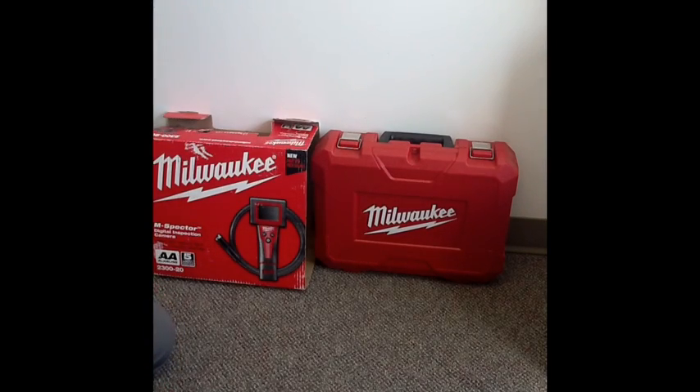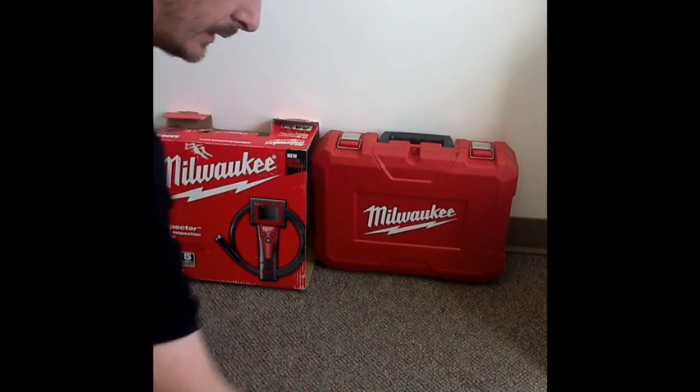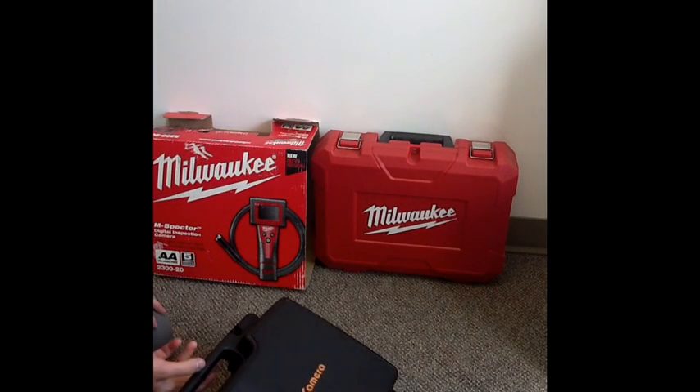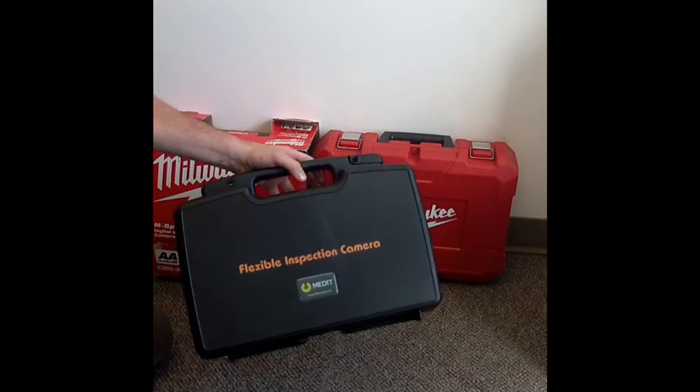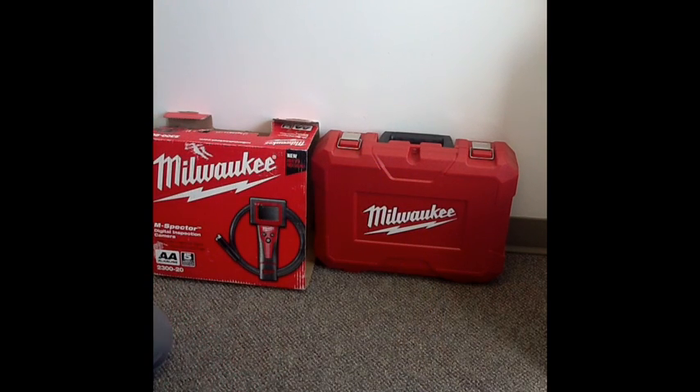Today we'll compare two video scope or video inspection cameras: the Milwaukee and the Medit Voyager Flexible Inspection Camera, also known as a Video Snake or Snake Scope.